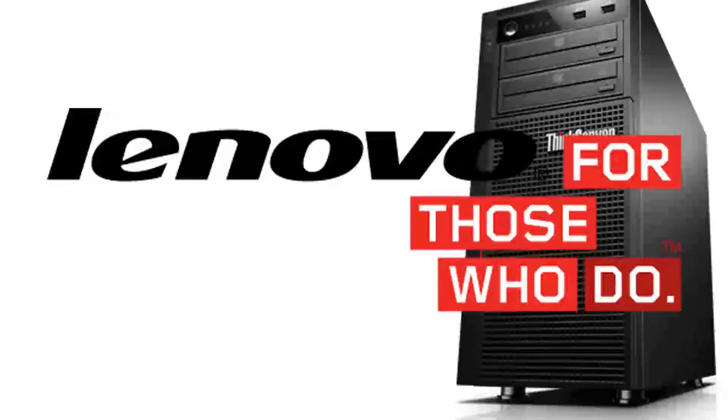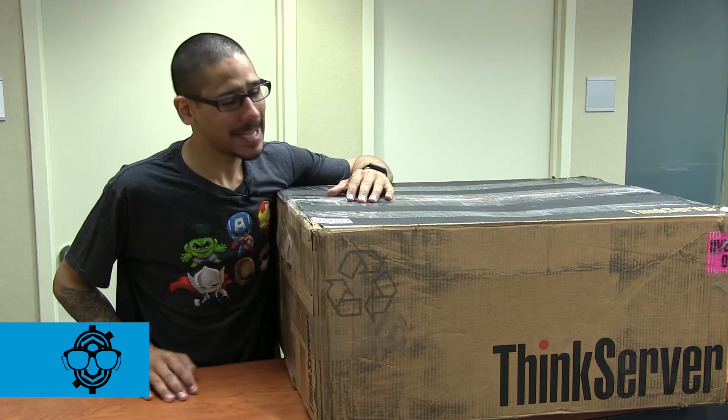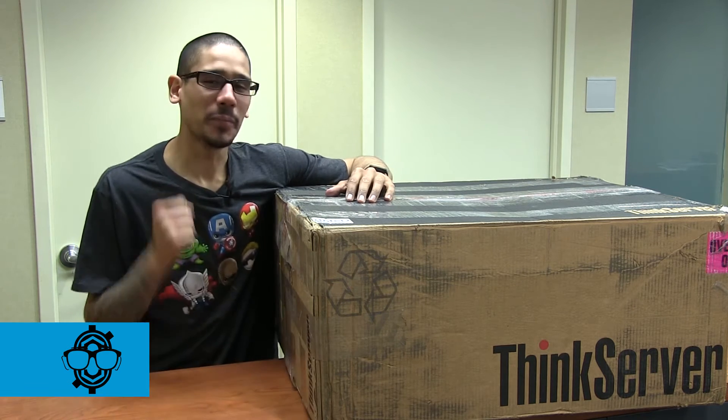This video is brought to you by Lenovo for those who do. Hey guys, welcome back — this is Bernard from BTNHD.